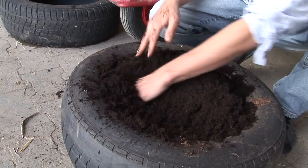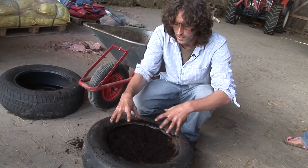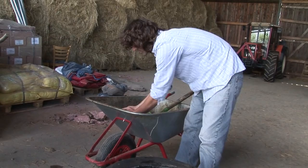We wait now for the potatoes to grow. They will grow quite high — you'll have these three potato plants coming up. But before they start leaning over, you put on the next tire. Then you leave it for another while, and once they come up to about here, you just keep filling it up. It's called earthing up.